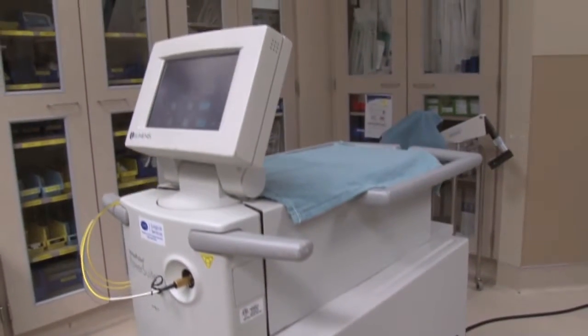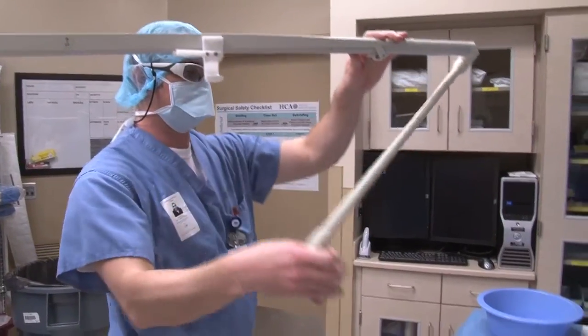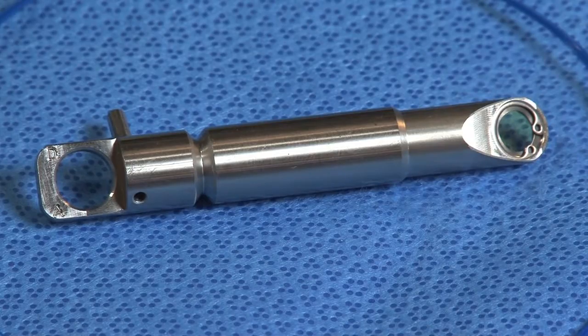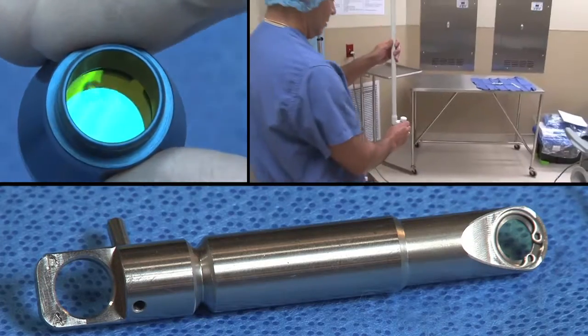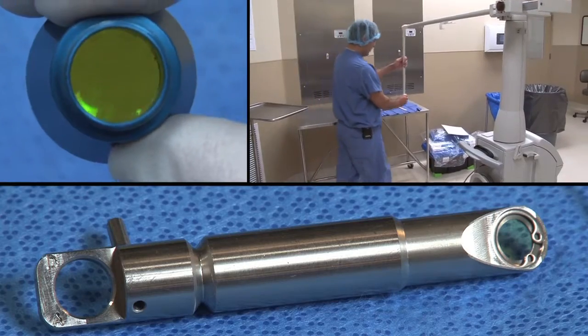Lasers utilize a variety of optical devices. An optical device can be as complex as an articulated arm or as simple as a focusing lens or debris shield. Each optical device serves a specific purpose and is an essential component in the laser's operation.